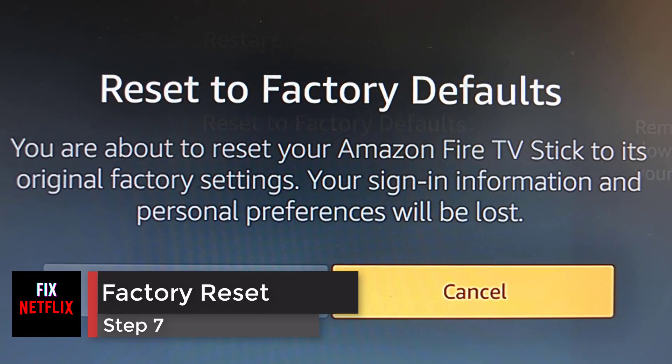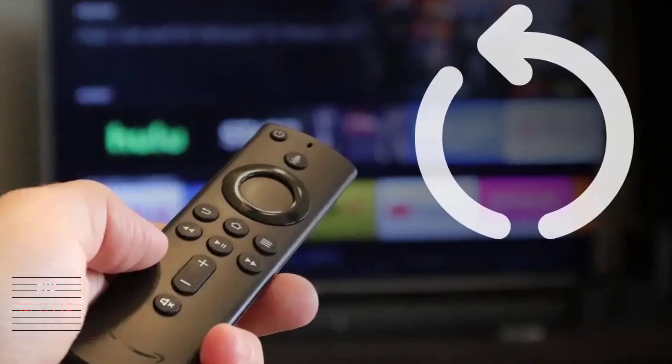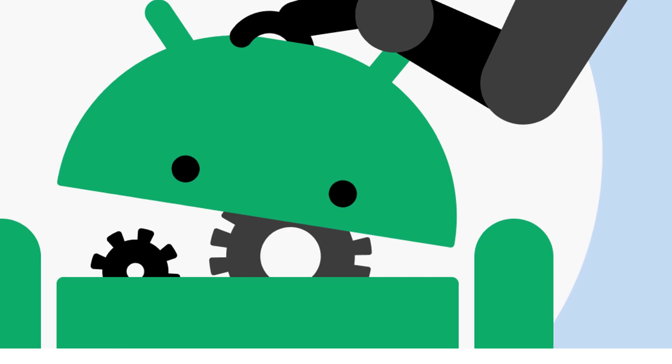Step 7: Factory reset your streaming device. If you still can't get your streaming device to turn on, you can factory reset your device, but only as a last resort as you'll lose any data like settings or passwords.